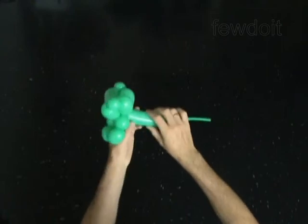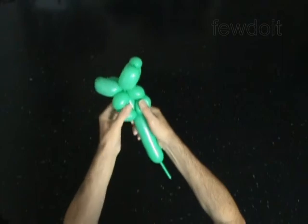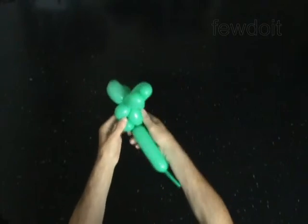Twist the eleventh 3-inch bubble. Force and lock the free end of the eleventh bubble between the bubbles of the muscles.